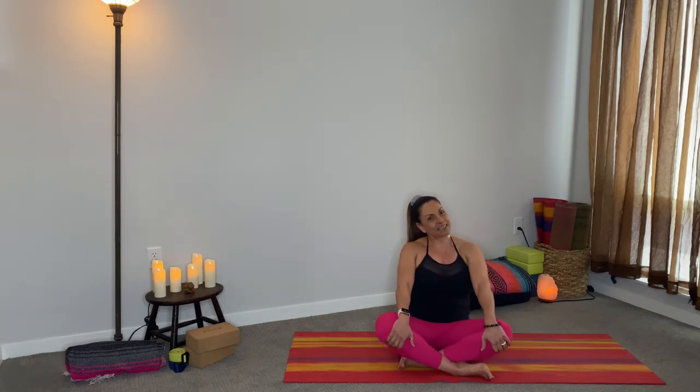Hi yogis, welcome to my YouTube channel. My name is Lilyvette and this is Flow for Balance. Today we're going to do a few poses that include some balance challenges. It's going to be a brief practice so that you have time to go ahead and move along with your day or end your day.